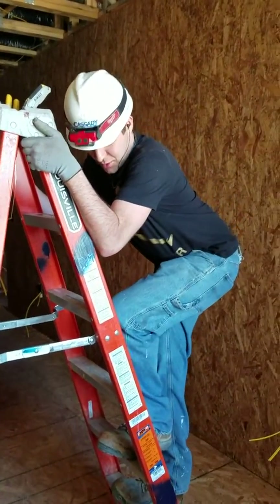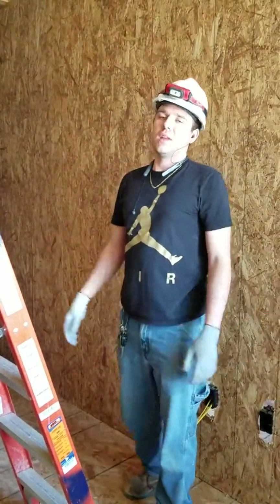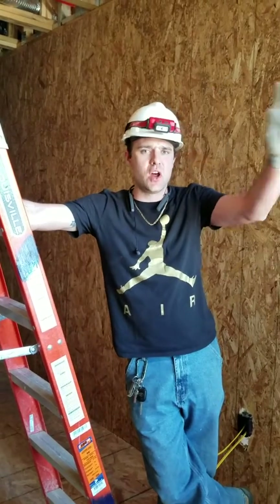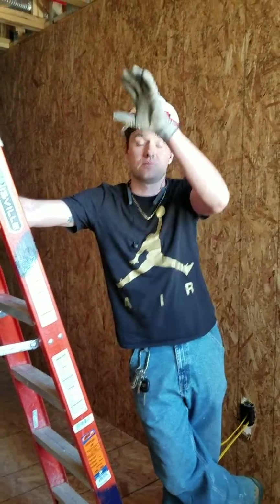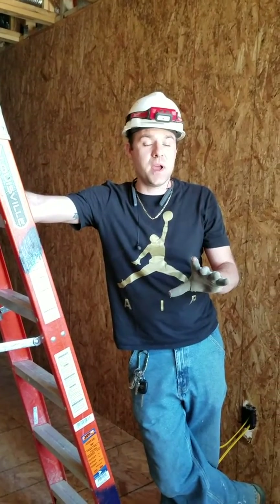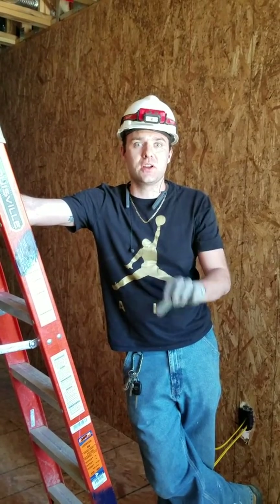Do whatever feels comfortable. That's how you do ladder safety right there. Four-point — remember your four-point technique. Plan ahead. Put your tools up there. And once you get up there, don't look down. Do not look down. Get your work done and stay safe. And remember, never watch these videos especially on top of a ladder — watch a video only on break.